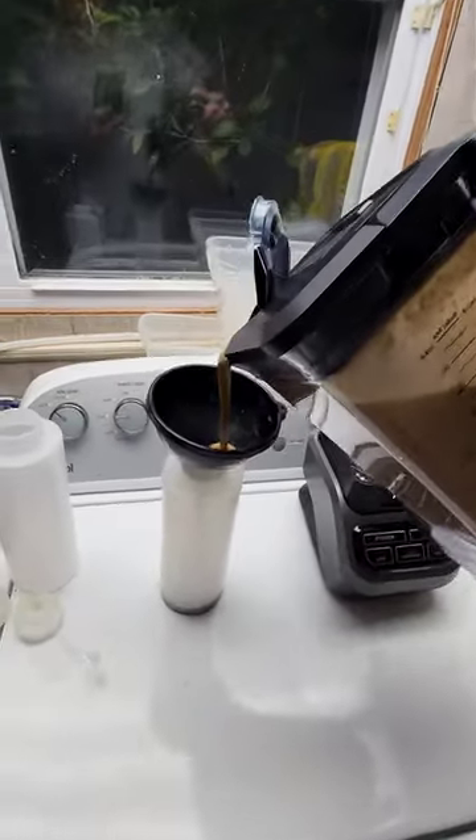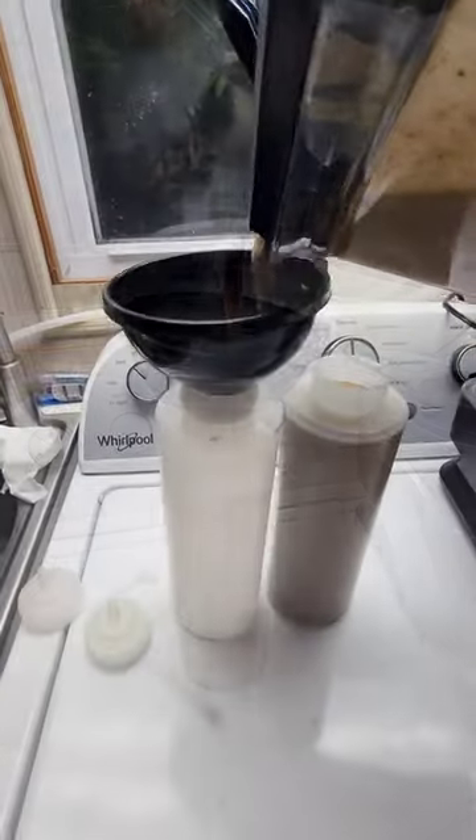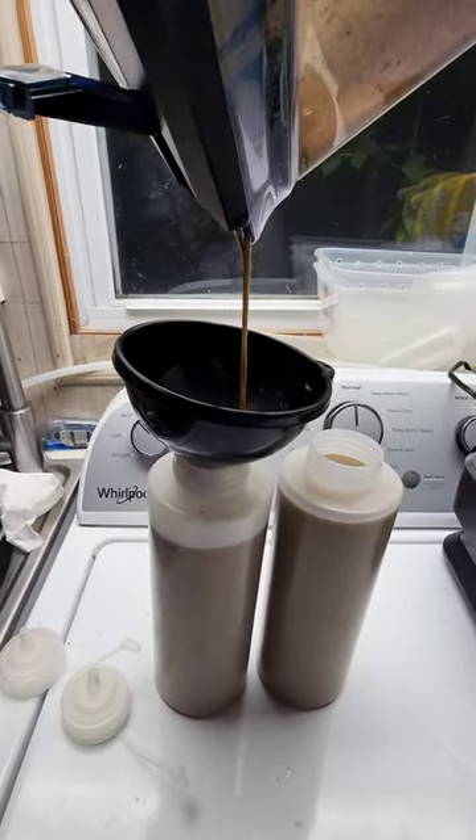Pour it into two 32-ounce ketchup squeeze bottles, and that's pretty much all you have to do. Everything can be changed — it doesn't have to be the same every time. Good luck!